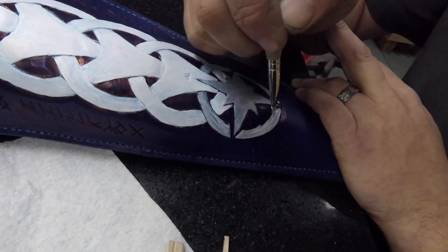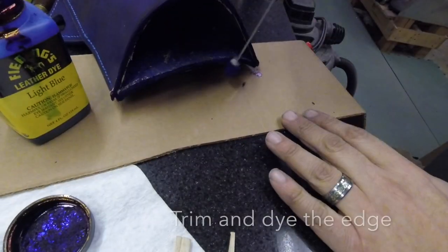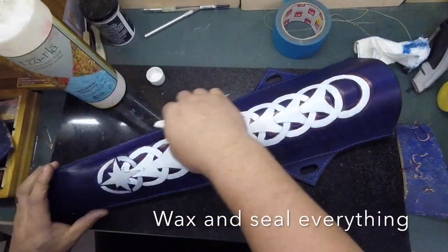I painted the compass star in silver to help make it pop. Then it was ready to treat the edges and give a final seal over all of the surfaces.